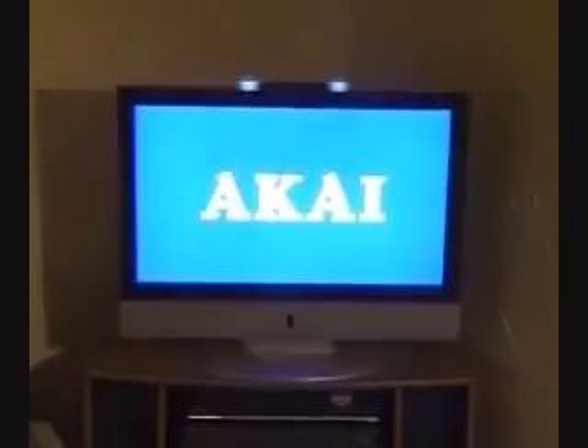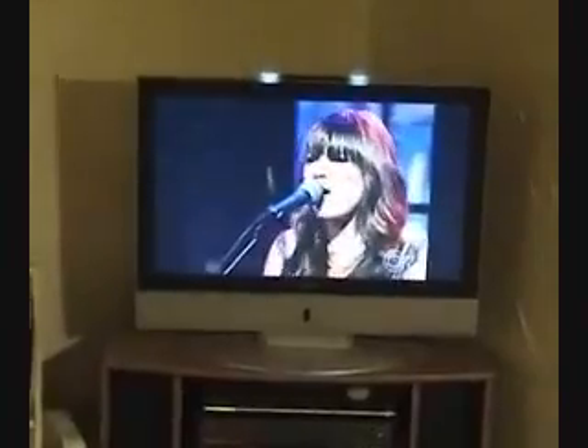Now the moment of truth. And here we are — every HD channel coming in absolutely perfectly. No artifacts, no skips, nothing. You'll even find you can pick up some of the weaker stations that you couldn't before.